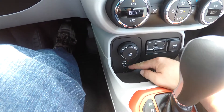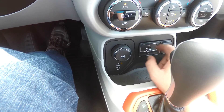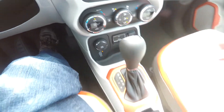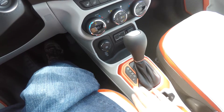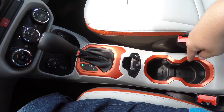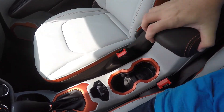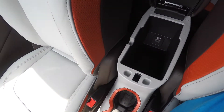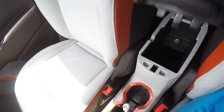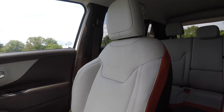Below you have your Select-Trac controller and UConnect inputs for USB, auxiliary, and a 12-volt power point. The orange bezels continue down to the electronic parking brake with stability control and illuminated front cup holders. There is also a sliding front armrest with orange stitching and storage with a USB port.